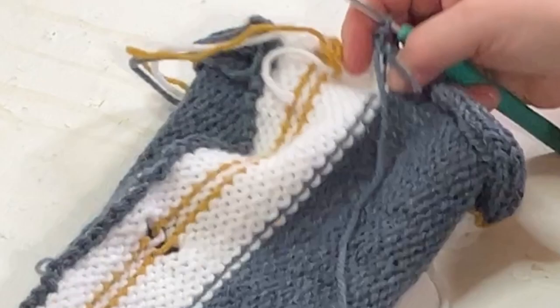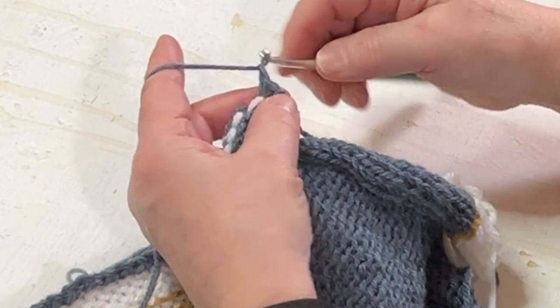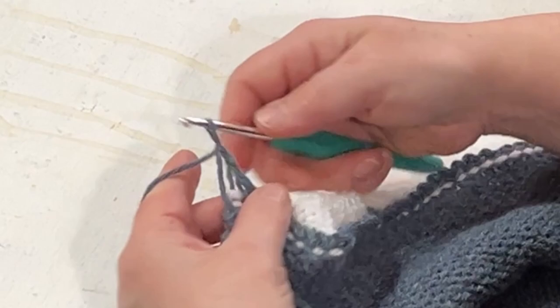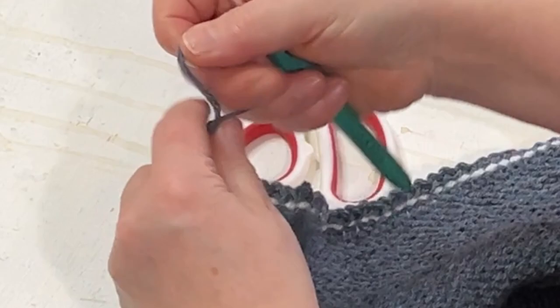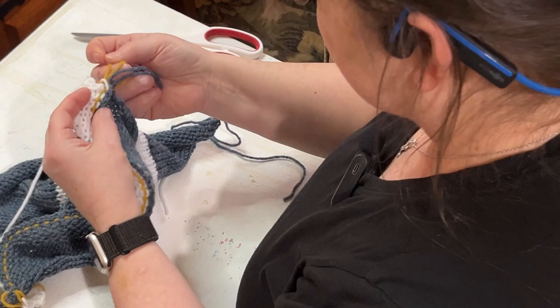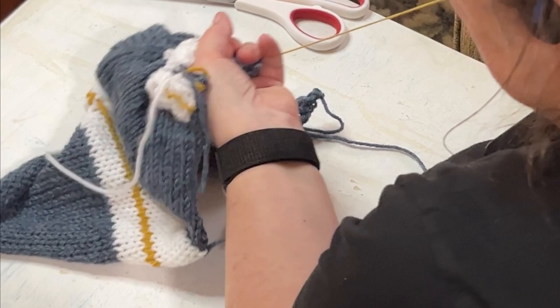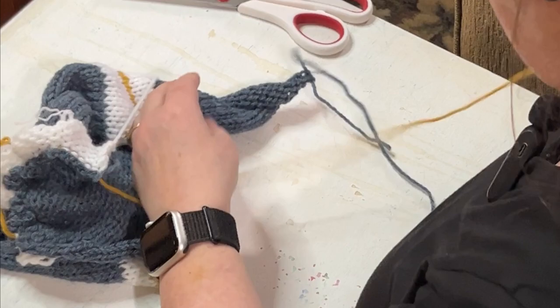I'm going to go ahead and do the other side of that, just so that they're both bound off — because it's got to be done anyway. All of the ends are closed up now, all sealed and finished, ready for the waste yarn to be taken off. So we're going to go with the first one and pull the zip strip. Just make sure that we're not twisted up or knotted on the other end. There we go — and now we can pull that all off.